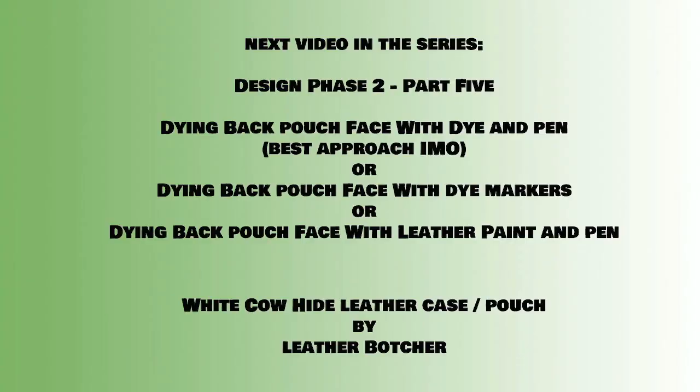After you've dyed the pieces for the back pouch, the next step — I'm going to show you how to take dye itself or leather paint and actually create an aesthetic design on the pouch face itself. There are a bunch of different ways to do this. The three approaches I'm going to show are: one with just dye and pen, one using just dye markers by themselves, and one using leather paint and pen. All of these have to be done in conjunction with Resiline, and I'll explain that in more depth in the respective videos. My preferred method is to use dye with actual pens, which you can buy at a Walmart — you want ease of access. Feel free to watch these videos and then decide which technique you want to employ.